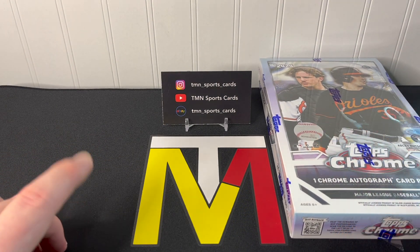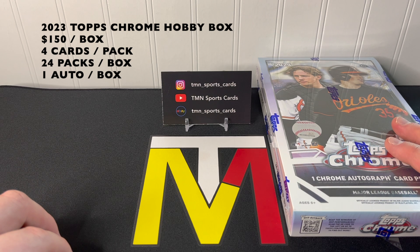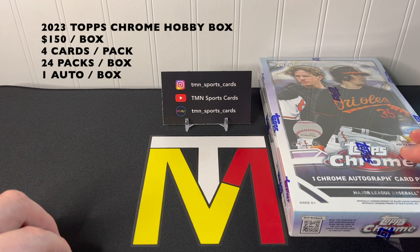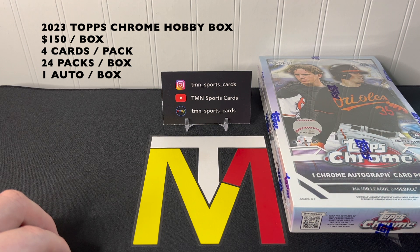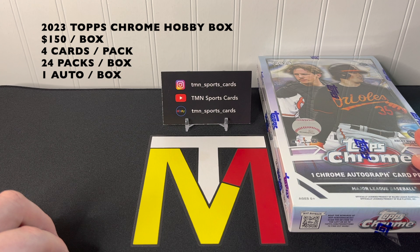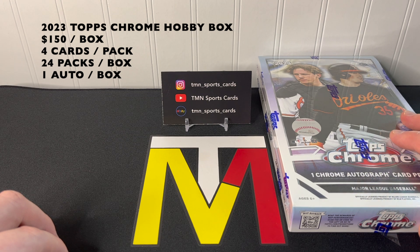Before we rip into our box, I'll put the info up in the top left corner. Hobby boxes you can find for right around $150 — that's what Topps released them for on their website, though they may creep up to $165–$175. As far as pack count, it's 24 packs per box with four cards per pack. The big difference this year is that Topps reduced the number of autographs — you're only going to get one chrome autograph per hobby box.